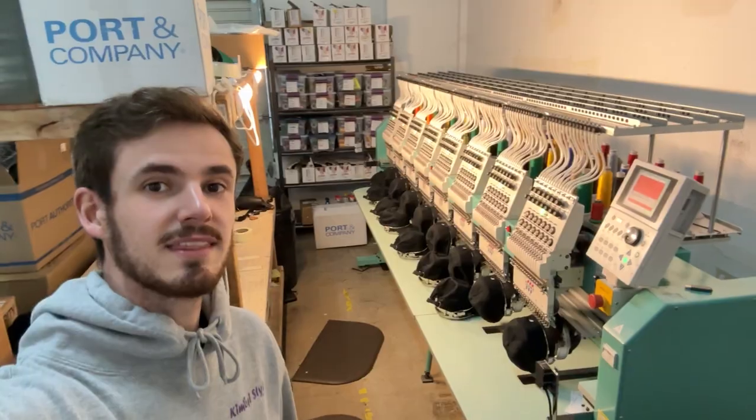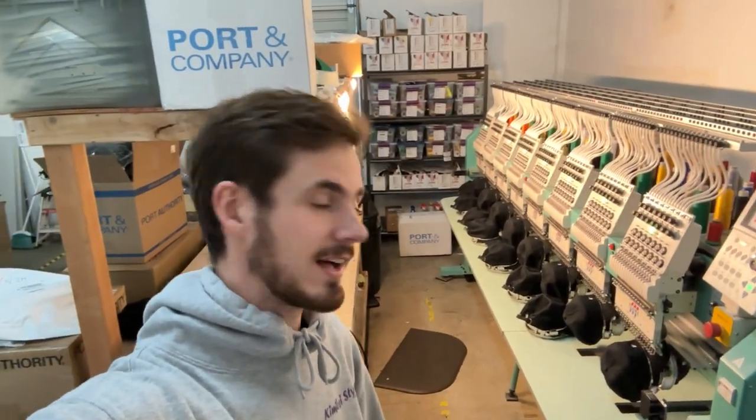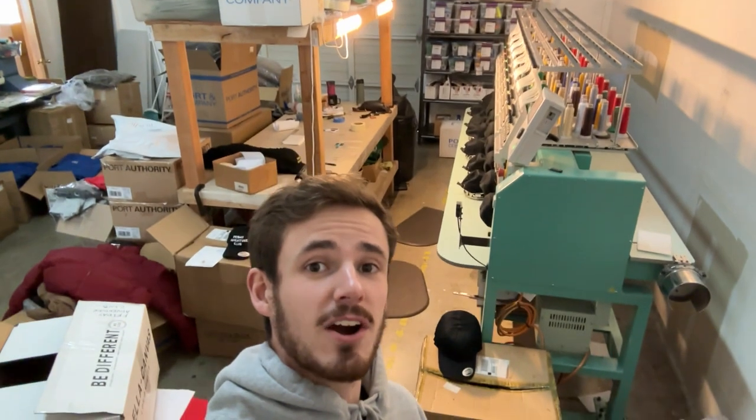Heading on over to the machine — this one has eight heads. You can do eight hats at once, and then ideally you'll have another eight ready to go. It's hard to tell, but this thing is pretty big, like car-sized. I happen to have a great video of when we brought it in here on the forklift — it wasn't sketchy at all.